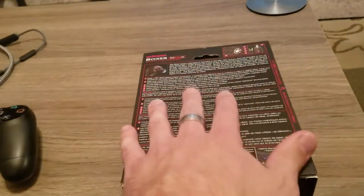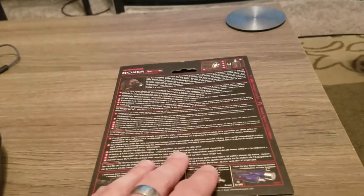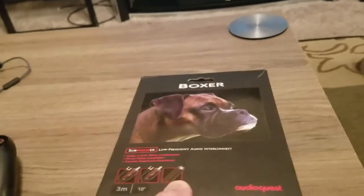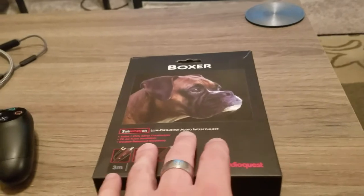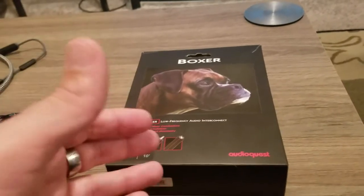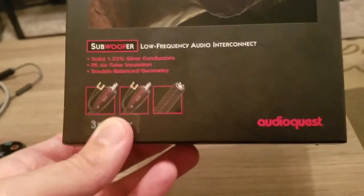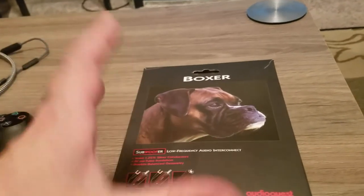I've had this cable for just about a year now, and I don't feel that reviewing anything — even an amplifier or speaker — with under a year's time is really the best way to grasp its capabilities. Having used the AudioQuest Boxer cable regularly for a year, it's proven to be pretty nice. I've had cables in the past that over time — with moving, disconnecting, reconnecting, winding into a spool, unwinding — start to fray, come apart, have insulation crack, or just degrade overall. This has not happened with this cable whatsoever.